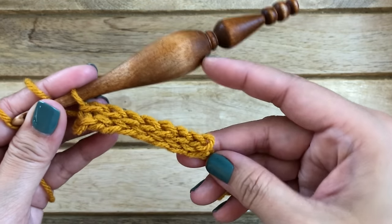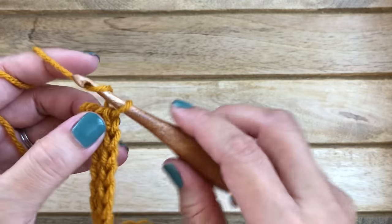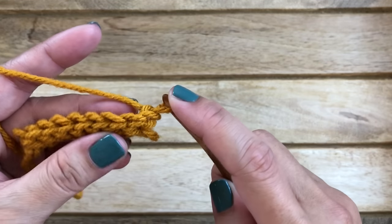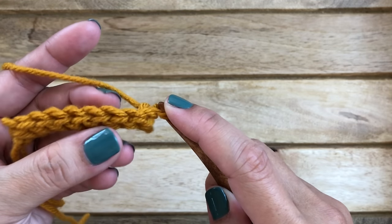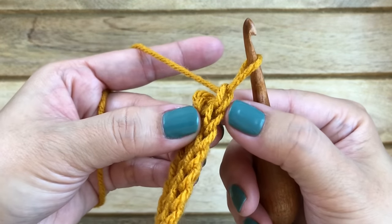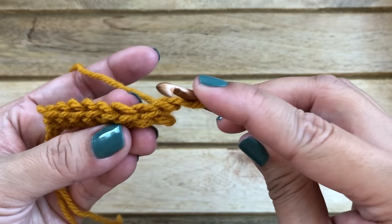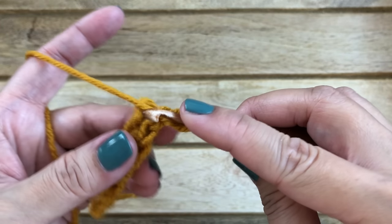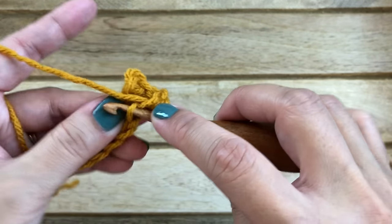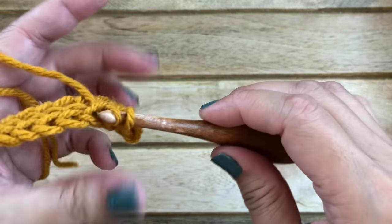This is what it looks like. That's basically what you want to repeat until you get the size you want — chain one and turn your work again. Be careful: if you don't slightly turn, you can easily work into the wrong stitch. That chain one is your turning chain, so turn it slightly and work through the back loops of the stitches on the top. Repeat row two until desired height.